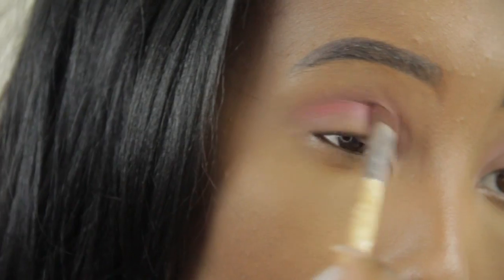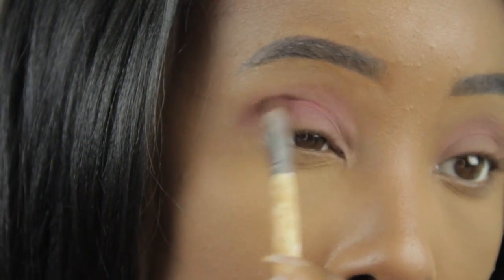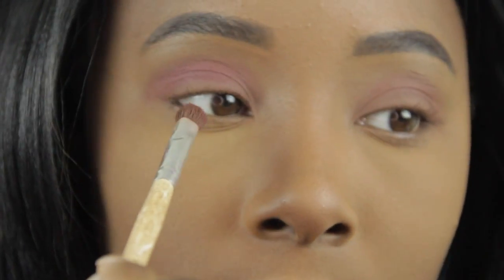Now I'm going to use this color in my crease. Next, I'm going to bump it up and put this color in my crease as well.